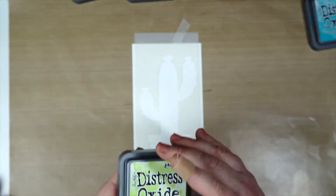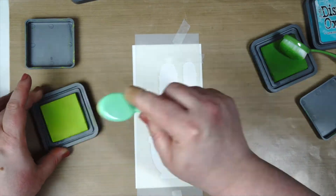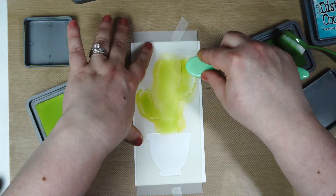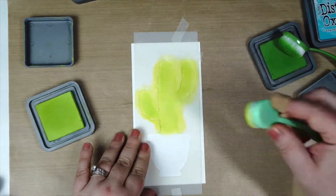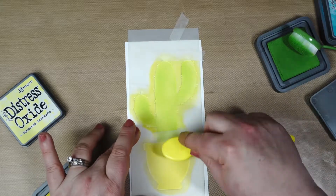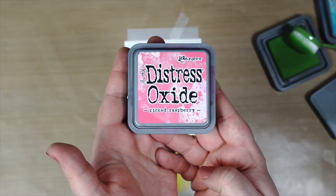I'm going in with Twisted Citron Distress Oxide Ink, and I did use tape to block off the cactus flowers and the edge of the bottom base because I didn't want to get the green color in those areas. After I was done blending in the green, I went in with Squeezed Lemonade and did the same thing to that bottom container, and I did use tape to block off the green.